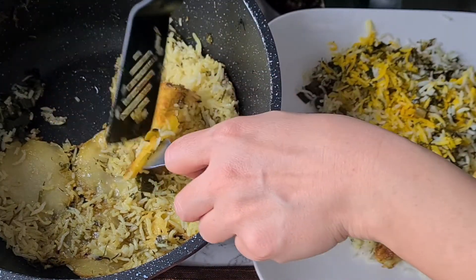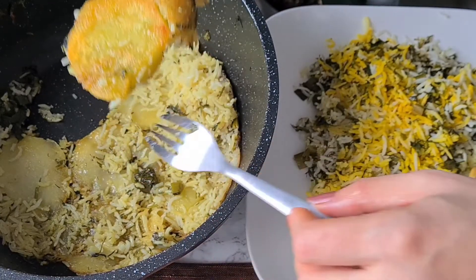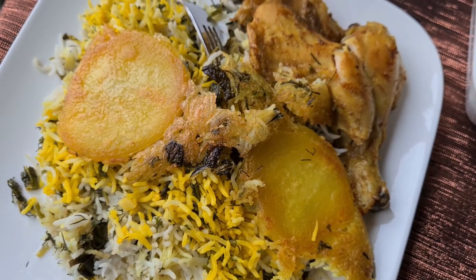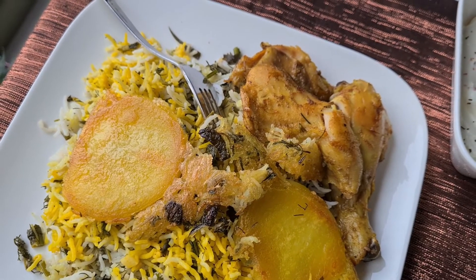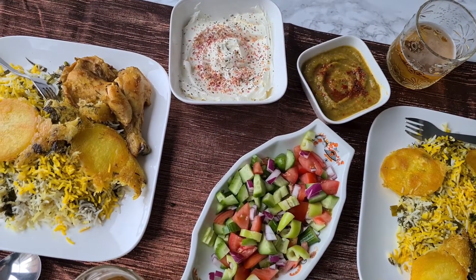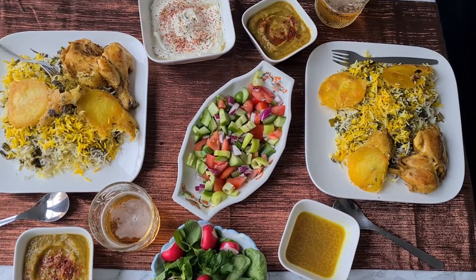Now comes the exciting part — tahdig! These crunchy, crusty potatoes are amazingly delicious. Break them into pieces and enjoy alongside your rice. Traditionally this rice is served with fish or meat, but today we're serving it with chicken soup and some yogurt sauce. You can serve it with your favorite sauce or vegetables and just enjoy it.